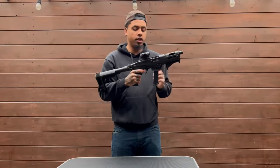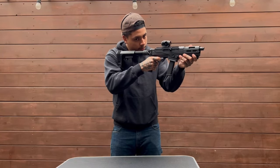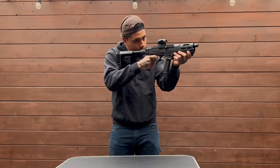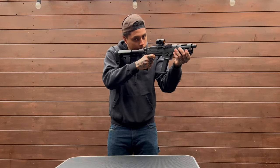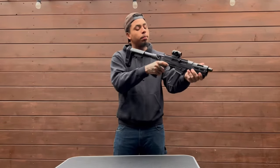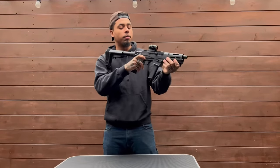Trigger. Trigger's nice. A little bit of a reset, a little bit of take up — not going to lie — but when you pull that thing, you pull that thing. And the reset's not far at all, so once you pull it you can keep on going.